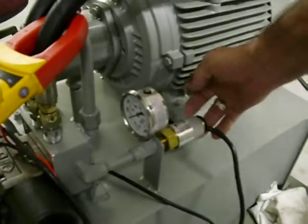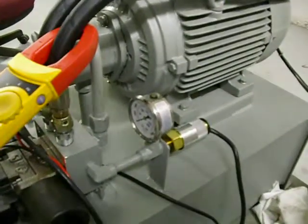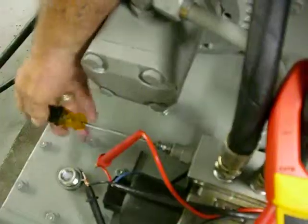First, you're going to loosen the set screw on the pressure switch and increase it to a higher setting. Then you're going to take your relief valve and lower it to a lower setting.